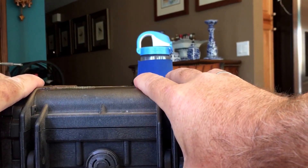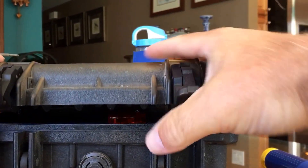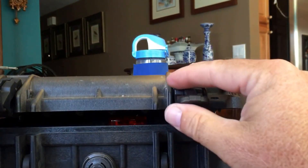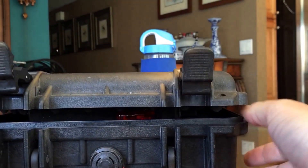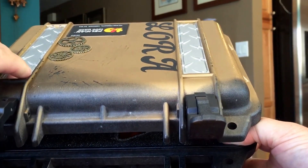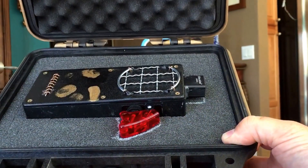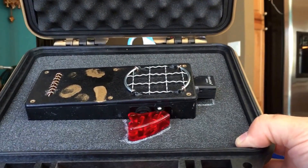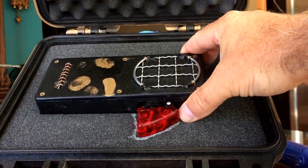It also gives the kid a place where they know the thing should be kept, so it's not laying around everywhere. I'm not sure if she'll be able to open it because the latches are actually pretty tough. Inside, this is one of those cases that has pick-and-pull foam where you just pick out the pieces you want to remove, and we have the foam indentation there.